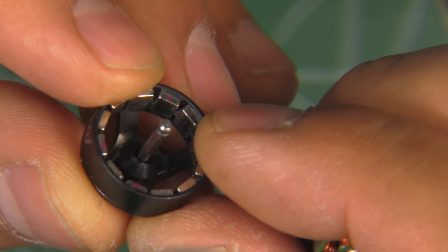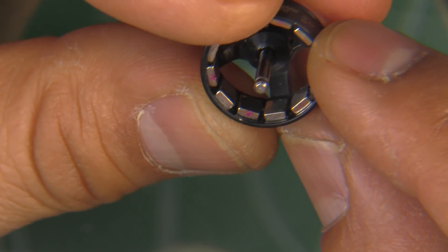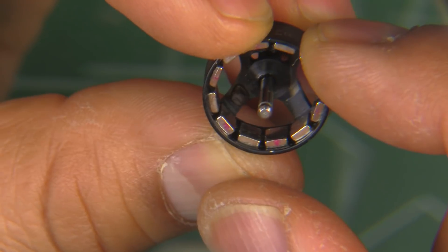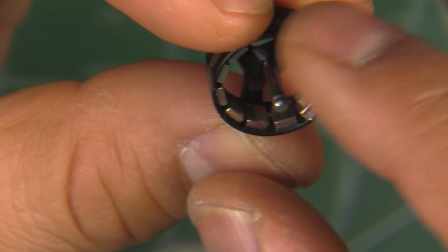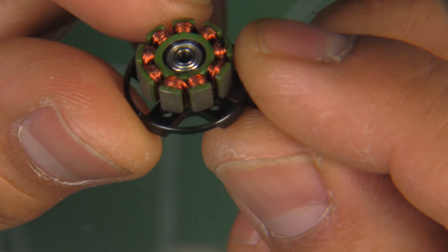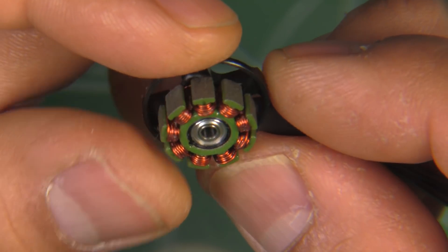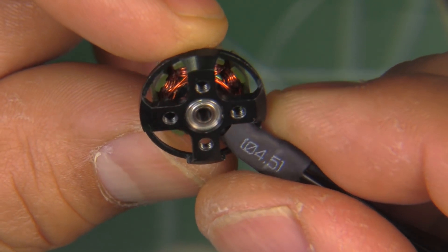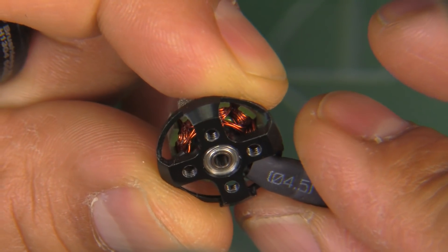As you can see, it's a pretty well-made motor. Plenty of epoxy on the magnets — those shouldn't go anywhere. It looks like it should be pretty strong and durable. As you can see, fairly nice and thick motor ring for this size. Again, the shaft is 2 millimeters. Pretty nicely packaged stator with nice windings. And there's a standard base with the same mounting pattern as the 1106 size motors.